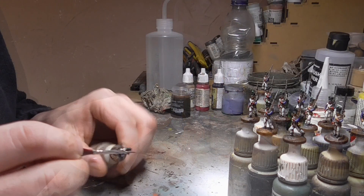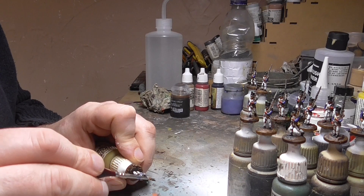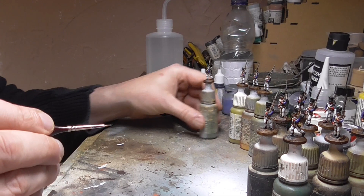The final highlight is some oily steel just onto the bayonets and the musket barrels, just to pick out some of the metal. I don't really bother with doing any other highlights beyond this — there's not much point. I'm happy enough that the bigger areas are highlighted. And that's them completed and highlighted.